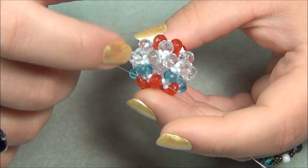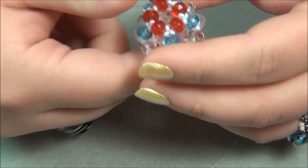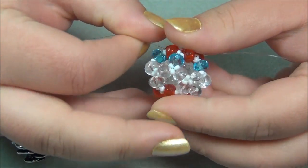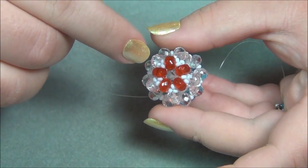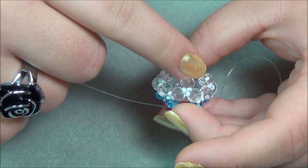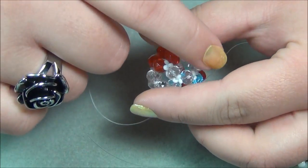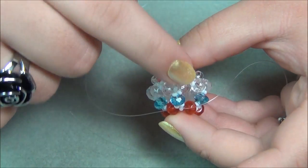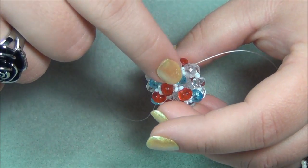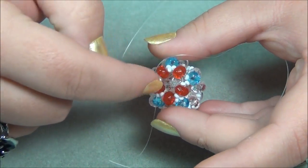You're probably not going to want to make it with these weird colors — yours can look like this — but if I use these different colors, maybe you'll figure out how to make it much easier. The first thing I'm going to do is make this orange circle, and then go off a side and pick up clear beads and go all the way around the side. Then I'll meet up here, exit out, pick up a blue bead, an orange, and go in this direction. Then I'll go all the way around and close up at the top.